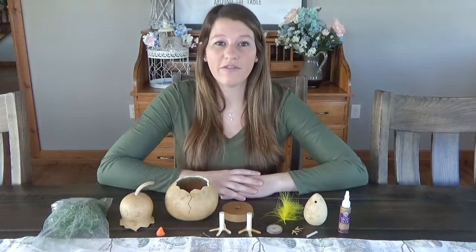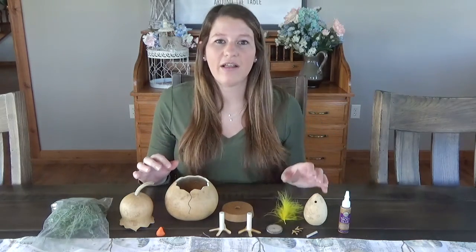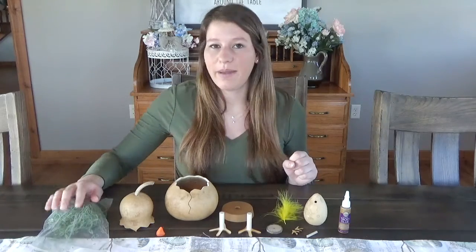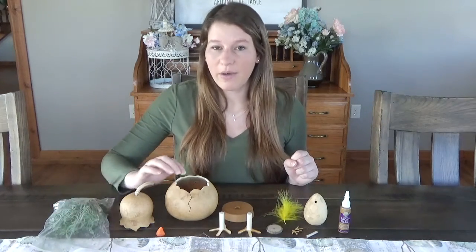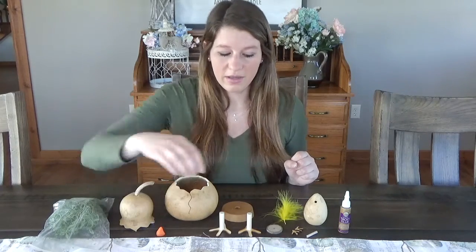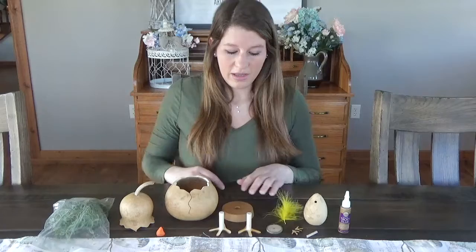Our floral craft kit comes with two different chicks: a small chick and a little chick. The pieces or parts that you're going to receive is a bag of grass, a head and body to the small chick, a beak, two chick feet, and a base.